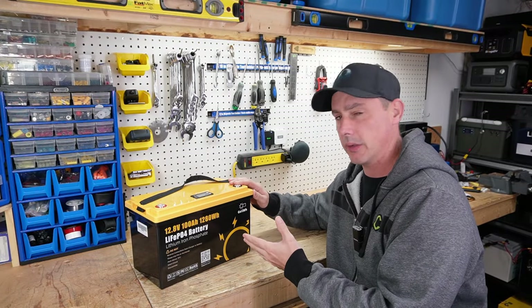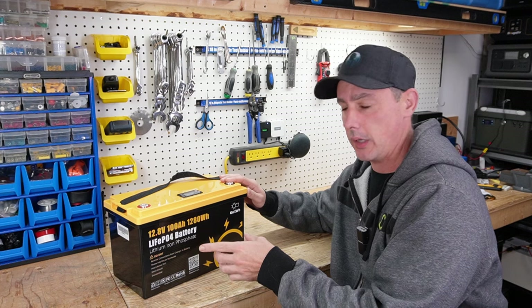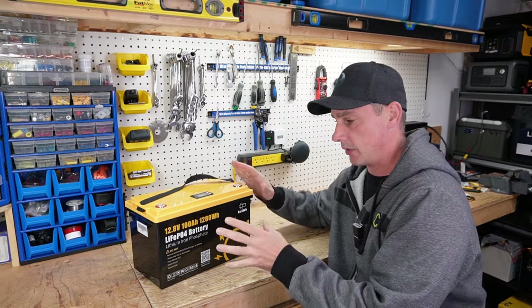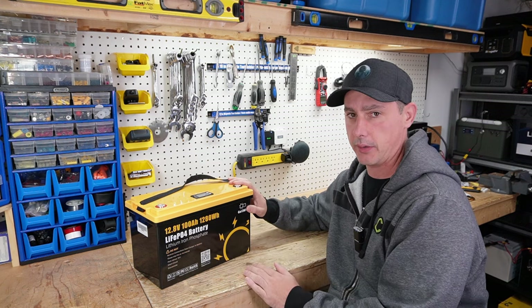In this video, we're going to be looking at this battery by Go Kilowatt Hour. This is a 12.8V 100 amp hour lithium iron phosphate battery. Is this battery worth your time and money? Let's look at it and find out.